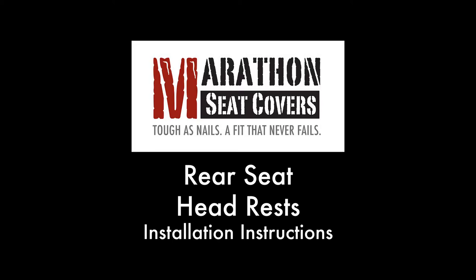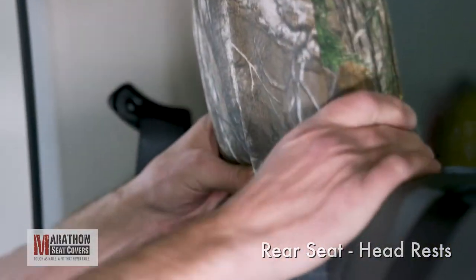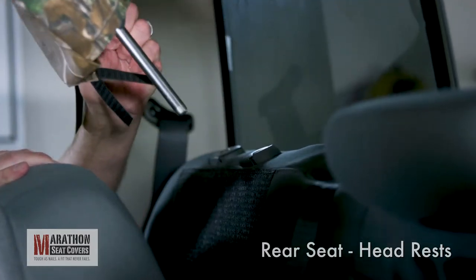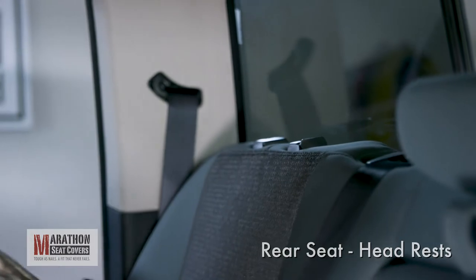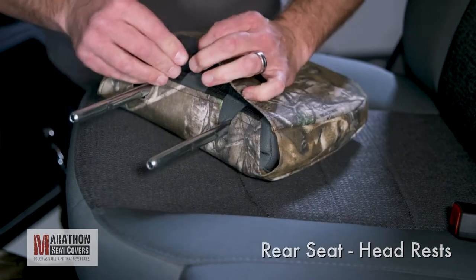Rear Seat Headrests. Release the Velcro on the headrest cover and pull onto the headrest with the straps to the front. Raise the seat bottom so the seat back will lean forward, allowing the headrest to clear the ceiling. Remove the headrest by pushing the button on the plastic bezel and lifting up. Massage the cover into place and route the straps under the headrest to connect to the Velcro inside the back of the cover.